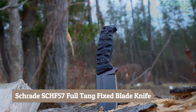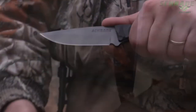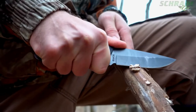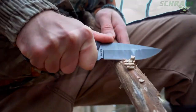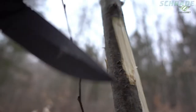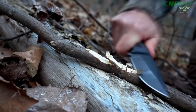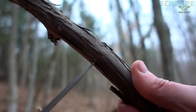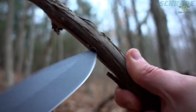This is the Schrade SCHF59 full tang fixed blade knife. Built full tang tough and forged from a single slab of 65Mn high carbon steel, the SCHF59 is designed to take on the toughest bushcraft and camping chores — whether batoning or making feather sticks, it offers top-notch edge retention so you never lose your edge. Weighing just over six ounces, it features a four-inch drop point blade that is razor sharp and big enough to handle a variety of bushcraft tasks without weighing you down.